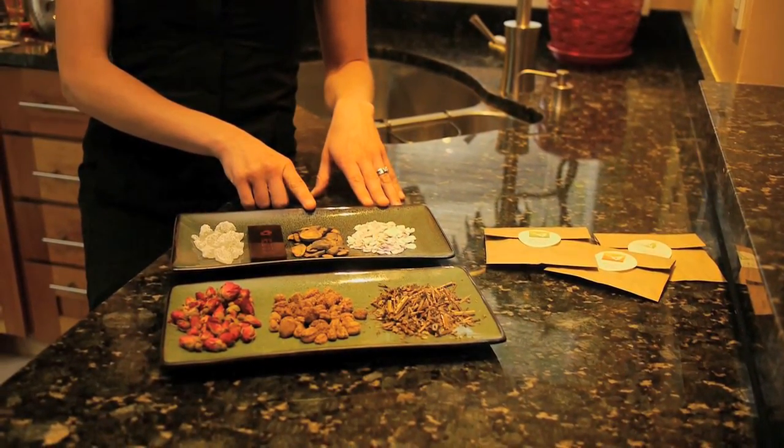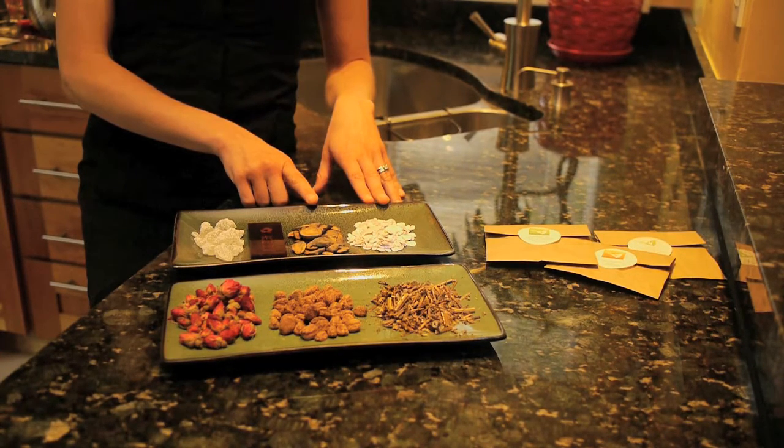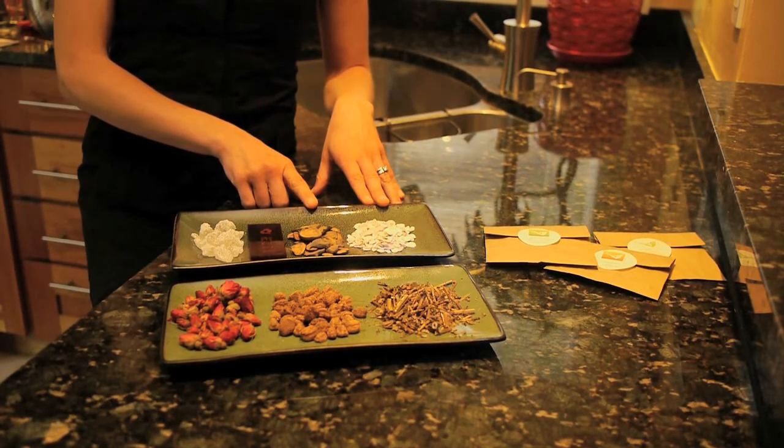Herbs like mu li or fu zi are typically pre-decocted. Fu zi is always pre-decocted.